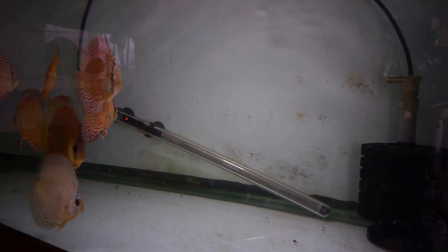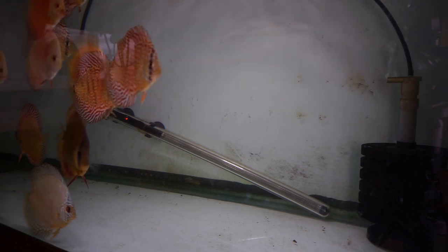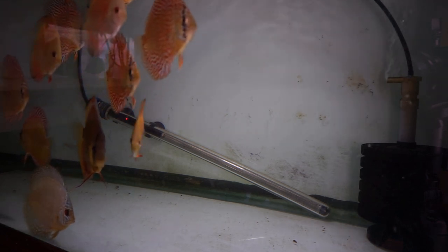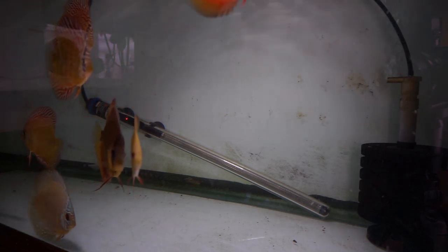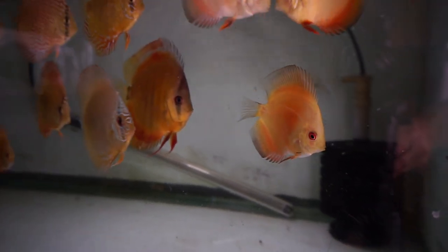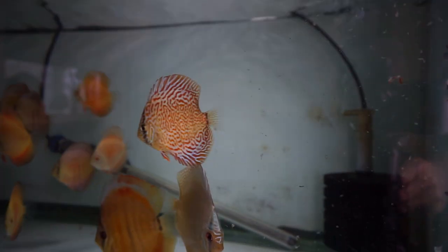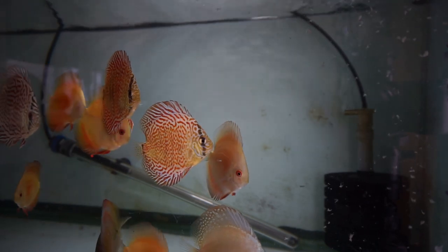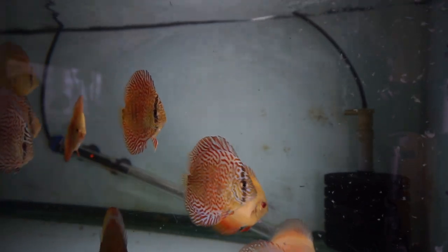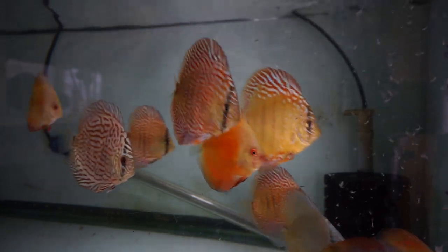If you want to have success with discus, number one is you have to get great stock. You have to find a breeder that's reputable and will stand behind their discus. If you don't find great stock, you will pay the price. Find a good breeder. Talk to them. Look for references. Ask friends. Just find good fish. There's a lot of bad fish out there — you start with bad fish, you're going to have issues.